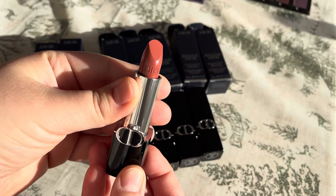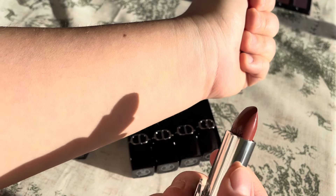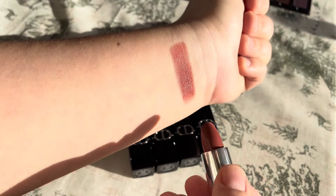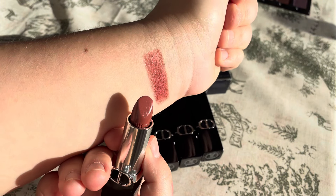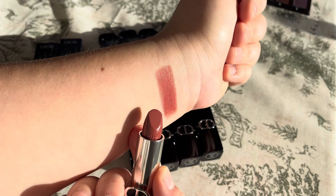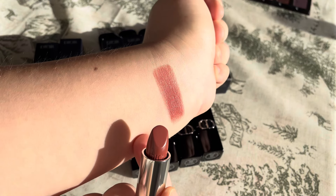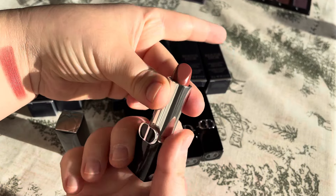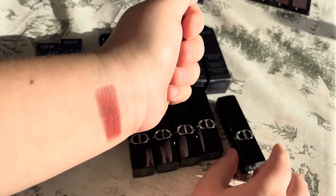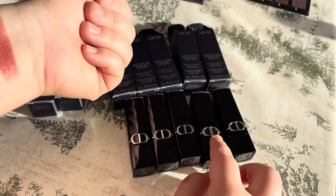This is how it looks. I'll swatch them on my hand first and then make a video swatching them on my lips. So this is 434 — it's more like a rose with a little bit of peach. Really pretty. I think this is a nude for every day. I wanted this kind of shade because I tend to buy more reds or orange reds and never have a proper nude lipstick.